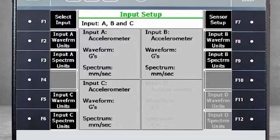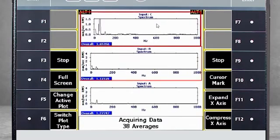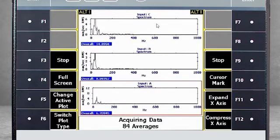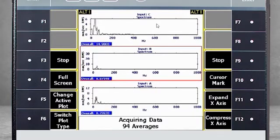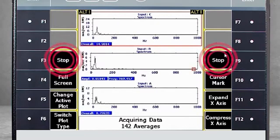Now I'm ready to collect data. I push Enter on the analyzer, and immediately I see plots for channels A, B, and C. When I stop the machine, you see the analyzer is collecting spectra data very quickly in three directions. When the machine is at almost zero speed, the measurements are done, so I'll push F3 or F9 stop.